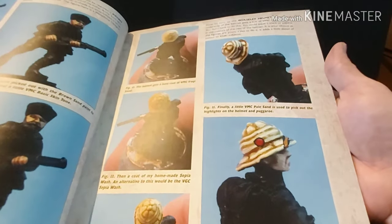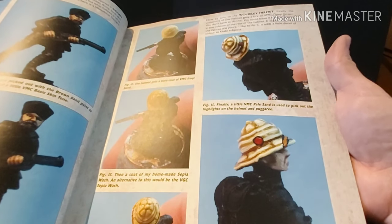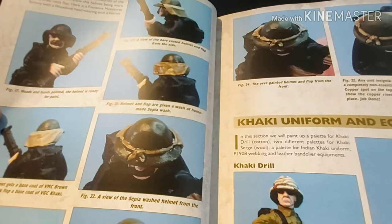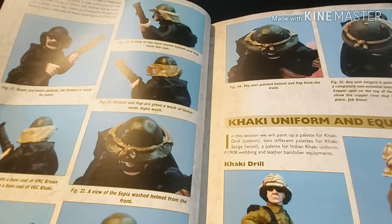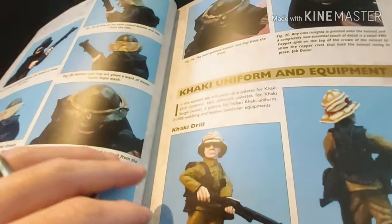Then we go on to helmets. This is a Wolseley helmet, used by the British and Dominion forces in that theatre — you'd probably think of it as a pith helmet, but no, it's a Wolseley helmet. There we have the Brodie helmet with a khaki cloth neck cover. And it gives you a painting guide for that, then we move to khaki uniform equipment.